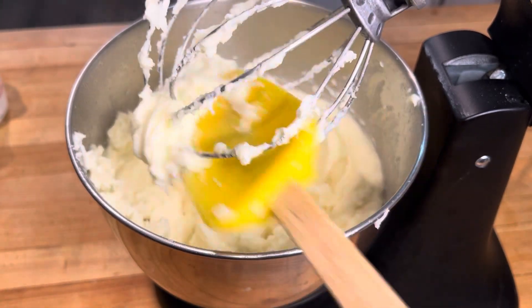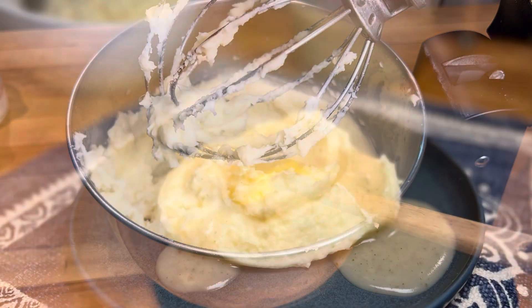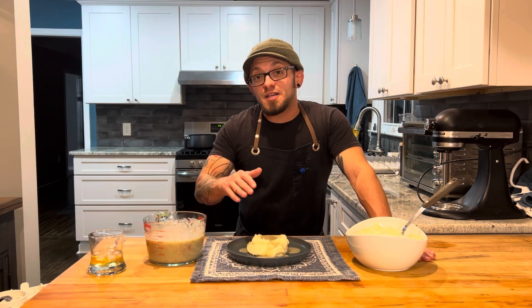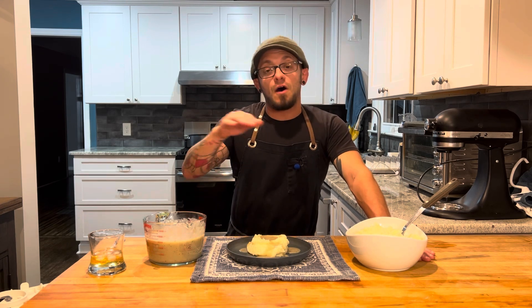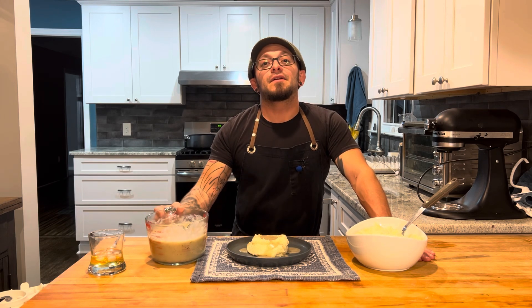All we're going to do is grab that gravy, plate it up, and see what we got. We got some delicious mashed potatoes and gravy here, guys. Thanks for watching — don't forget to hit that like and subscribe. All the recipes are written out in the description right below the video. Cheers and I'll see you next time.